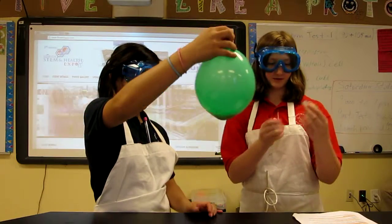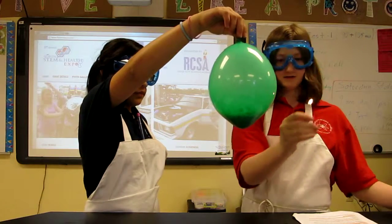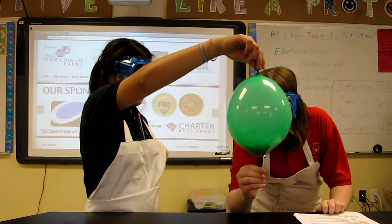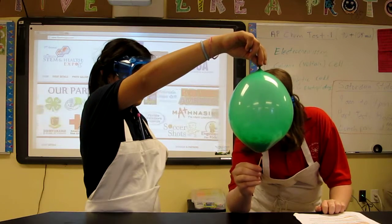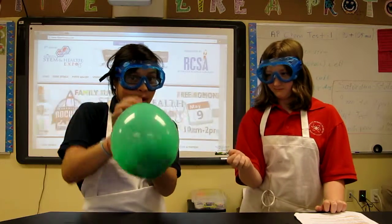You're going to do the same with this balloon. First you light your match, and then slowly lower it. As you can see, the balloon has not popped.